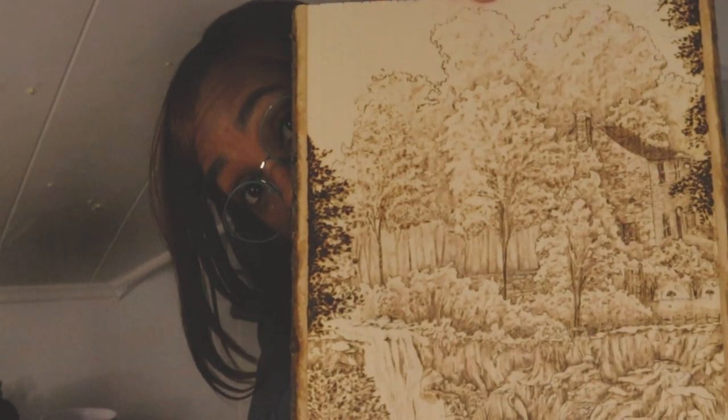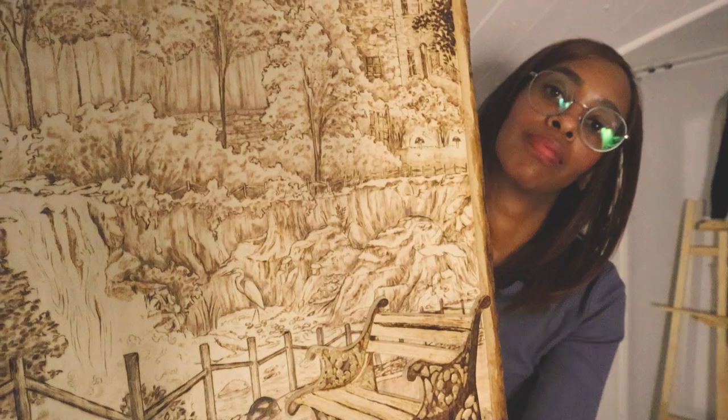Welcome back to another video. I'm so glad that you're here. Today I am going to show you how I completed this piece that you see here before me, and we're going to go through the whole journey of this piece from the beginning sketches all the way down to the final. Let's get started.